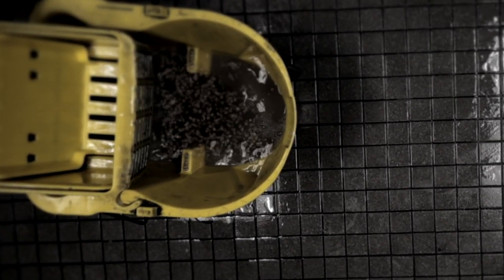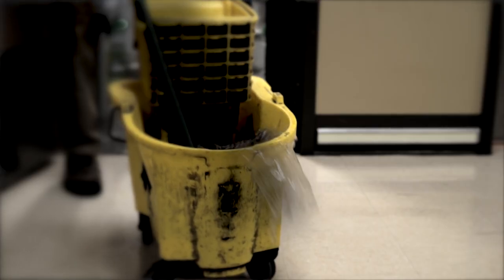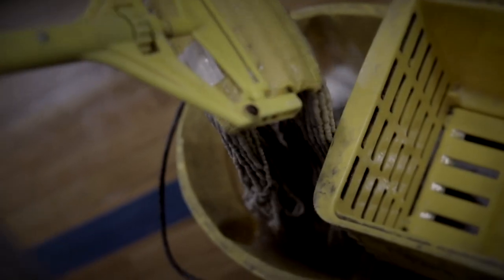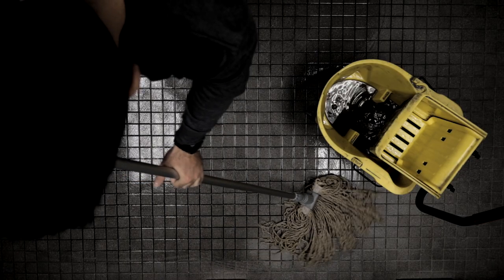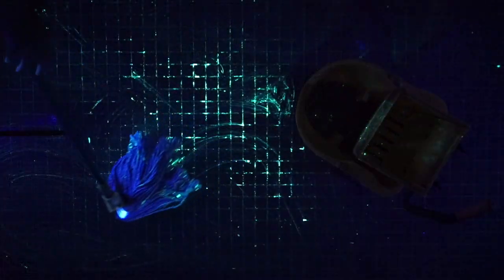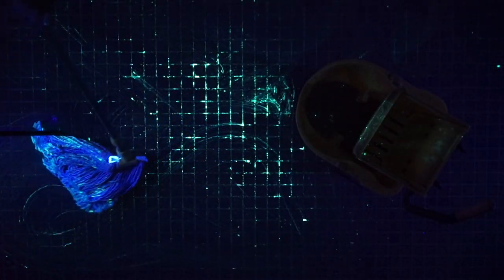Let's face it, we all know that dirty water doesn't clean anything. So why do we use single chamber buckets with filthy, contaminated water and germ-saturated string mops? Outdated cleaning tools are not getting the job done. In fact, they're making things worse by leaving behind dirt and spreading dangerous germs they're supposed to be killing.